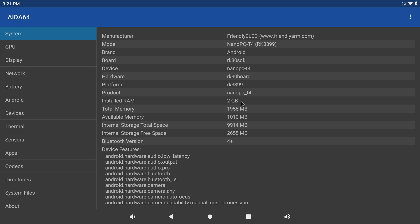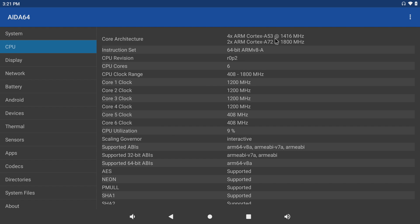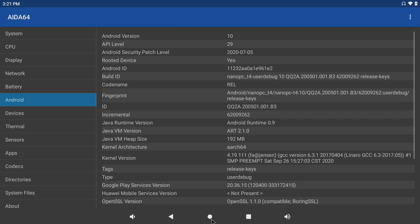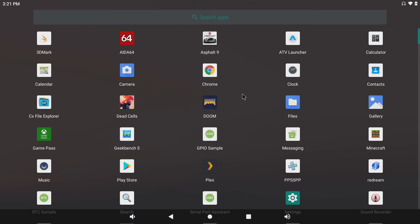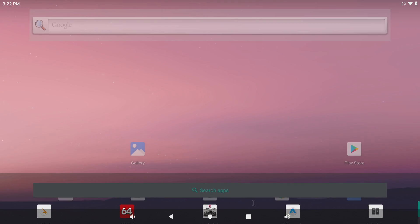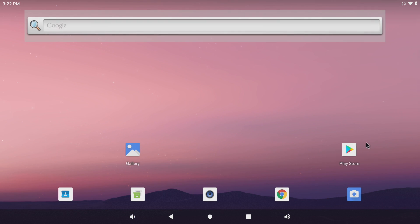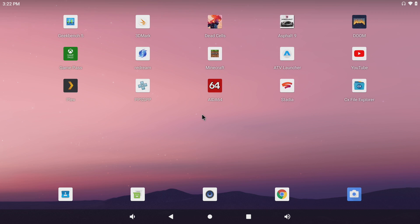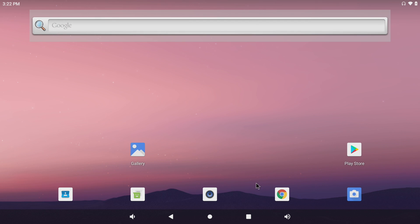Opening up AIDA64, we have 2 gigs of RAM — I really do wish this was a 4 gig model, but they only make the 2 gig in this cheaper version. Six cores: four at 1.4 gigahertz, two at 1.8 gigahertz. We have the Mali T860 4-core GPU and Android 10. This is running from the eMMC storage, which is definitely going to make it a lot faster — that eMMC is so much faster than a micro SD card, so I'd definitely recommend picking up a module along with the board.